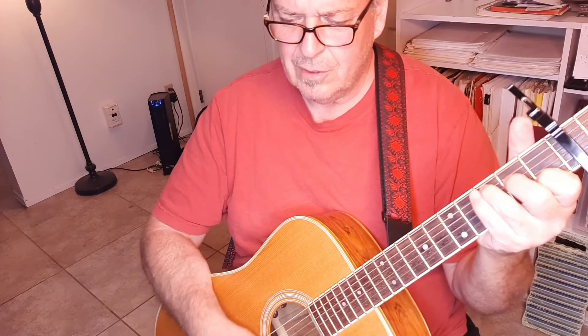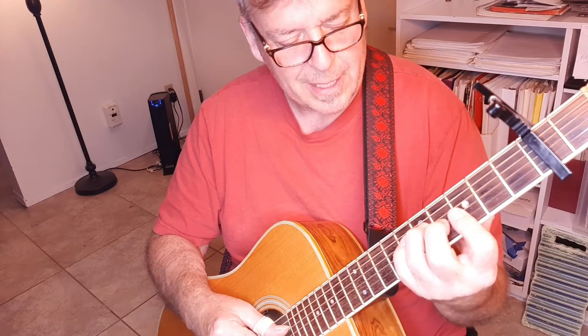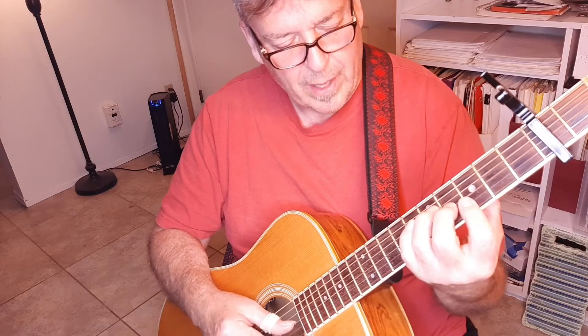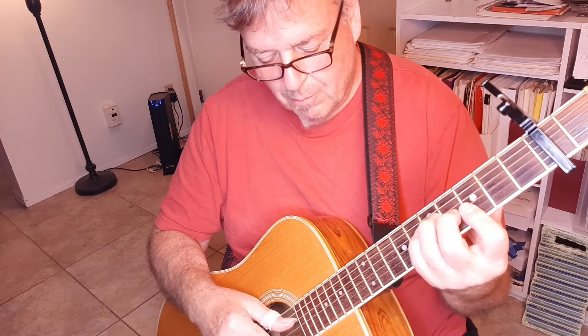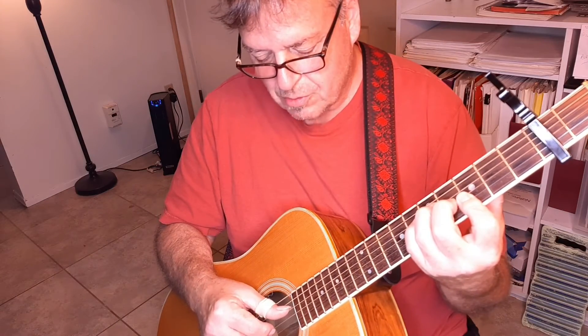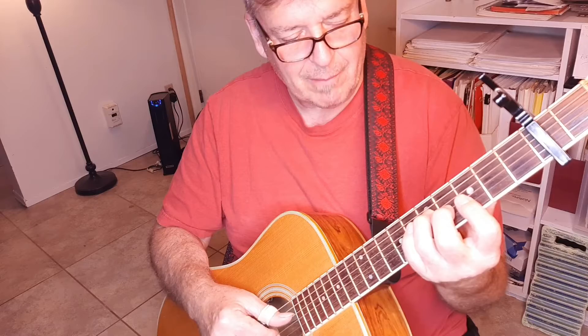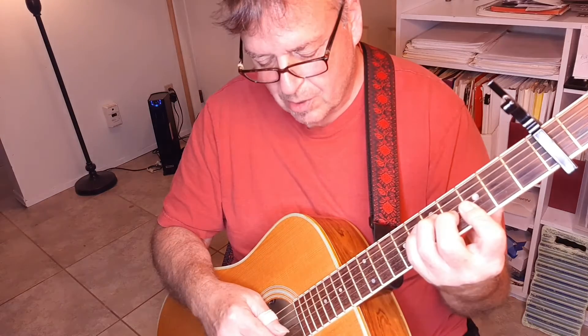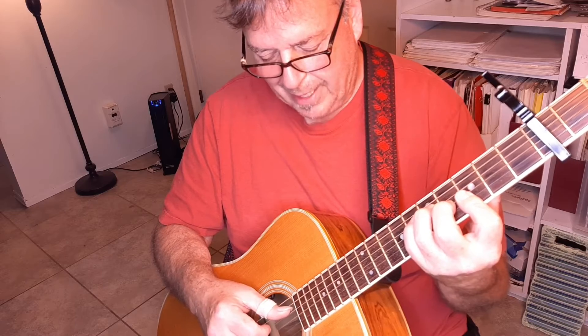At the end of the chorus we go to a special A chord, played just like a regular barred A. For the most part we're playing three strings: D string, G string, and high E. All you're doing is D string, then B and G, back to D.